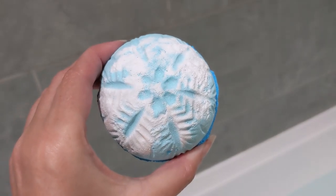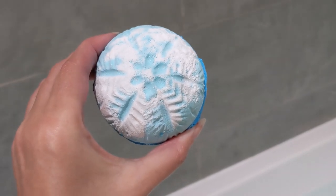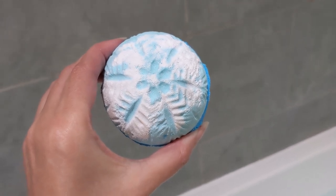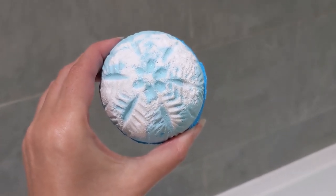Hi there and welcome to my demo of the Snowdrift bath bomb. I think I'm going to be slightly biased on this one because if it's the same as the Snowball last year, which I absolutely loved, then I will be very pleased because that is one of my favourite bath bombs.